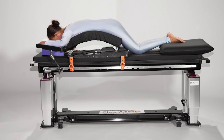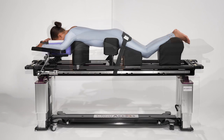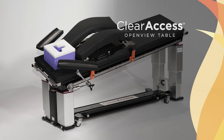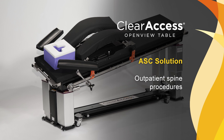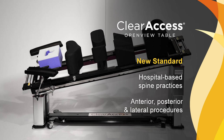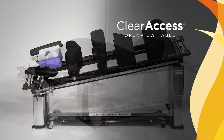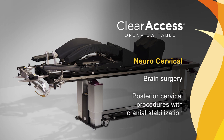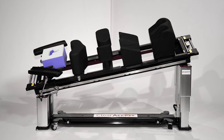Importantly, the Clear Access table is the only spine table on the market with three preset configurations, each organized in response to customer feedback and intended to deliver the right amount of equipment for specific clinical practices. The ASC solution supports outpatient spine procedures and interventional pain management. The New Standard is configured for hospital-based spine practices supporting anterior, posterior and lateral procedures. The neuro-cervical configuration supports brain surgery and posterior cervical procedures requiring cranial stabilization. In this video, we will highlight the New Standard configuration.